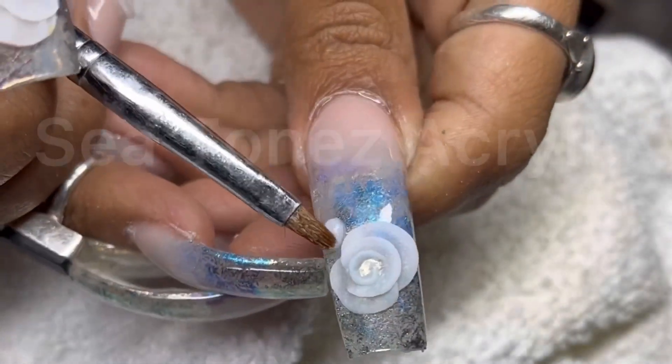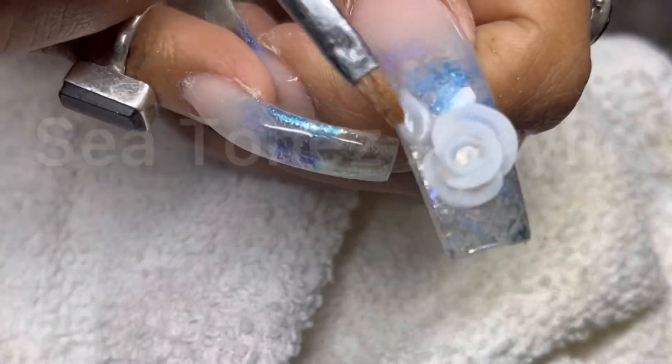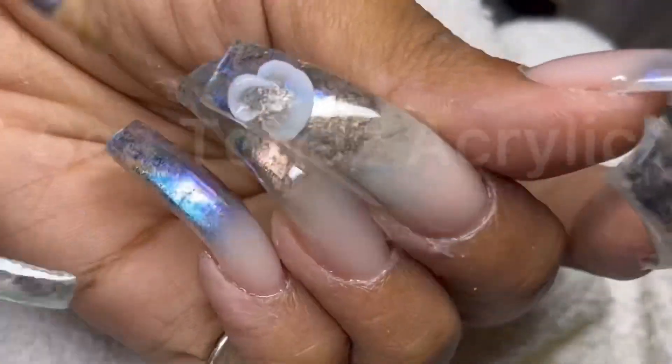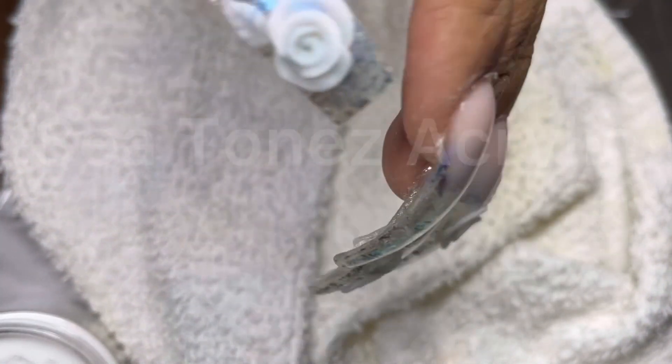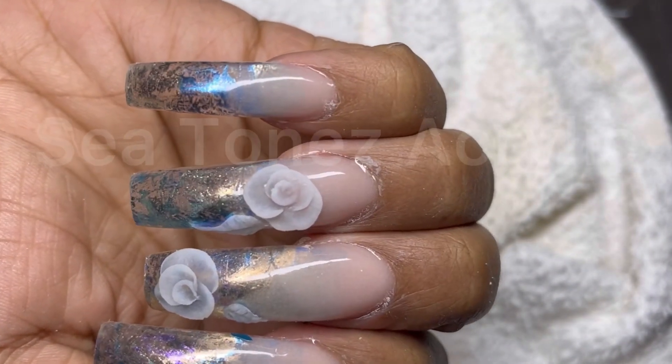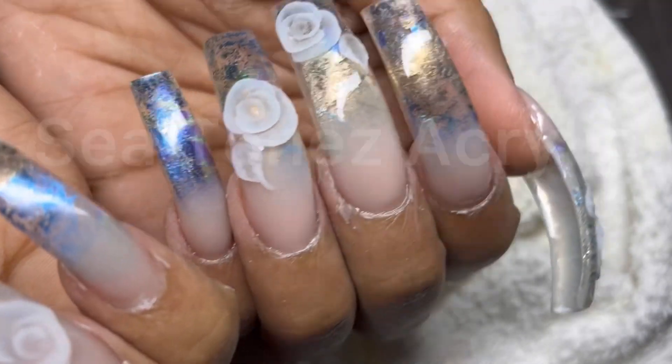I wasn't in the camera view for a lot of the designing, so I'm sorry y'all. But here's what I could get on camera. Here's the finished result. And yeah, I like them because they curve and they're long — you know me. But thanks again for tuning in. God bless.